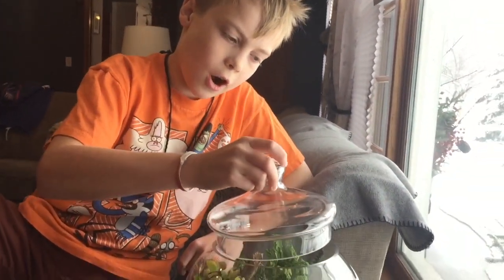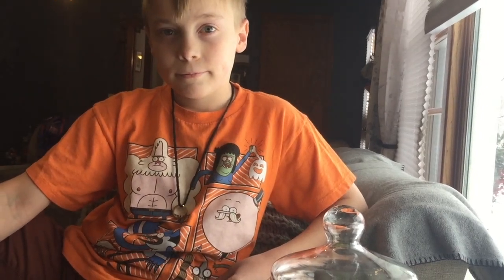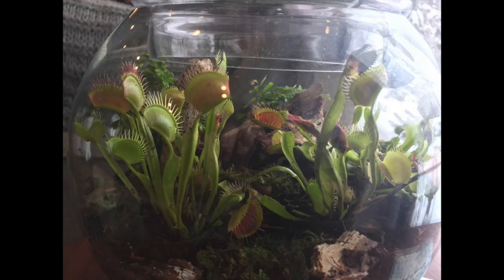So those are our carnivorous plants and we hope you like this video. If you like these please subscribe and check out our other videos.